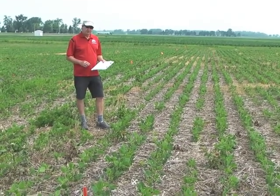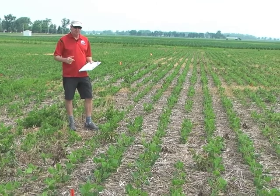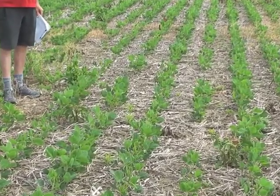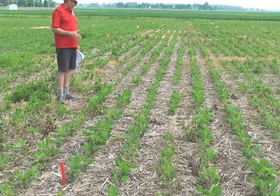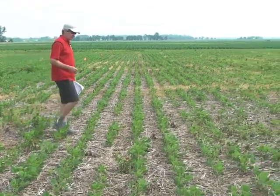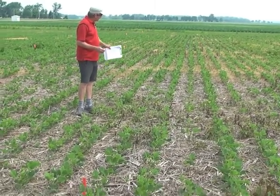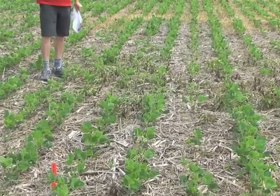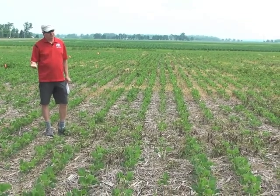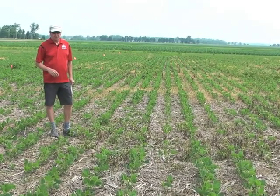We also had combinations of Valor and Authority with just Clarity — a couple of different rates, 8 ounces and 16 ounces. What will be promoted in that system is probably the high rate. This is Valor plus 8 ounces of Clarity, not looking as good as the Sharpen or the Sharpen plus Metribuzin with the Valor. There are a couple of large plants that look like they escaped burndown, and then a fair number of small plants. At the 16-ounce rate of Clarity it does improve, but there are still a fair number of small mares tail coming up. Clarity has some residual activity on certain small-seeded weeds, and applied close to planting it does provide some residual control of mares tail, but here it's not looking as strong as the 1.5 ounces of Sharpen or the combination of Metribuzin with Sharpen.